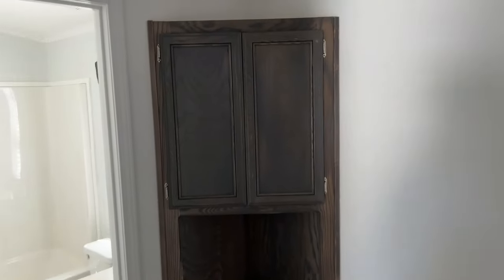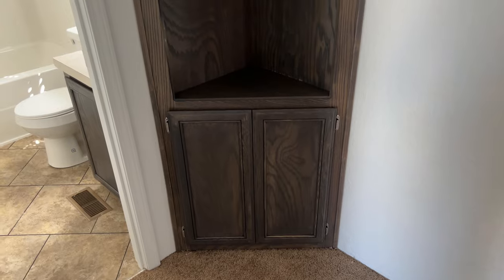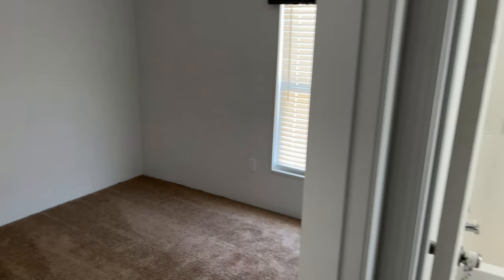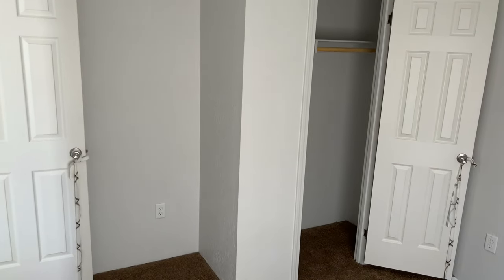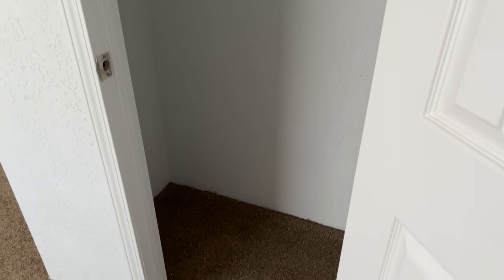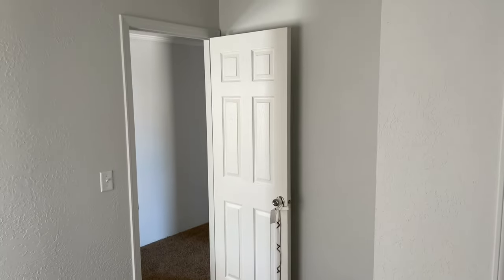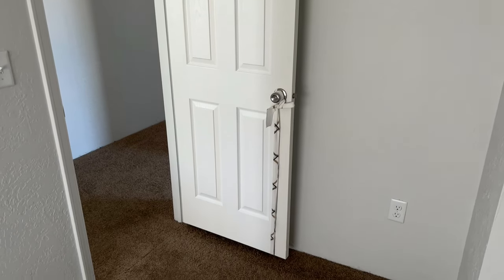Again, fully taped and textured throughout. There's nice linen storage right in front of the guest bathroom. Heading to bedroom number three — also has a good closet. Something to note: you are getting six-panel doors, not just flat apartment-style doors. You're getting a nice six-panel door that gives a residential feel.